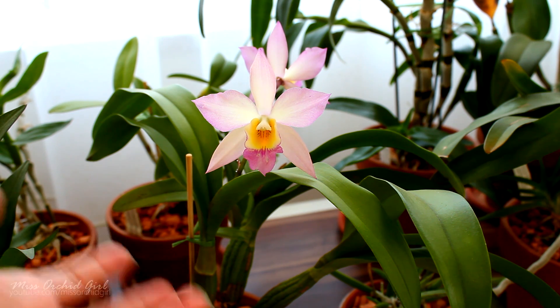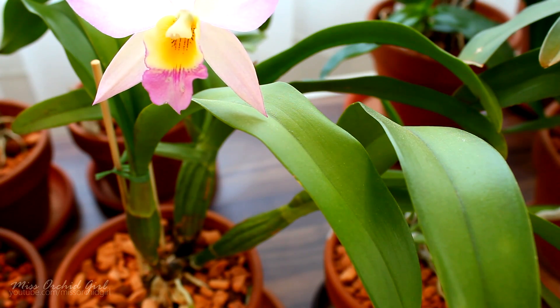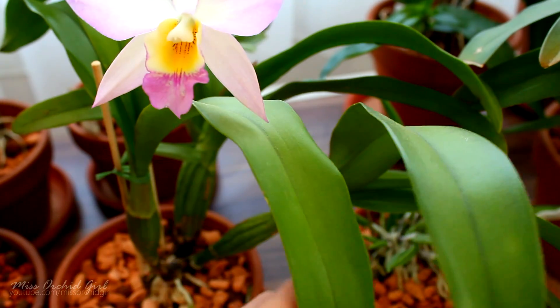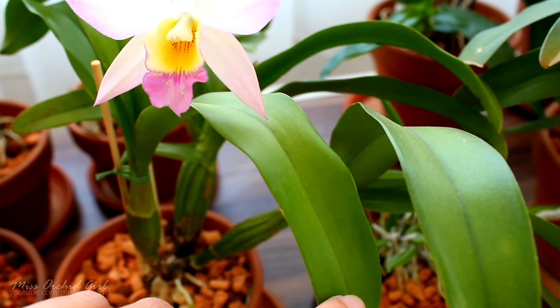However, it doesn't mean you should not do it — you kind of need to do it correctly. Applying the fertilized water on the surface of the leaves will pretty much mean nothing, because the leaf is protected by a strong cuticle.